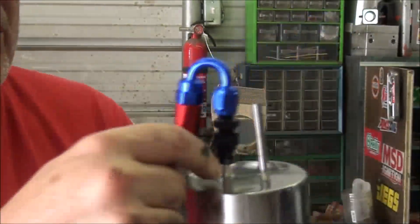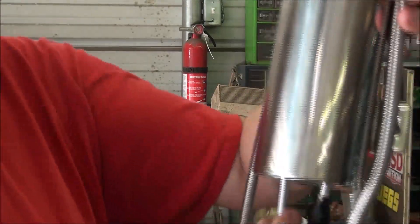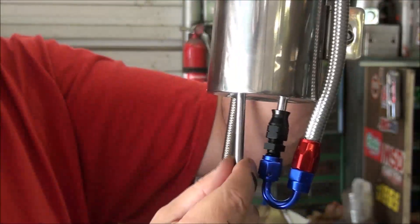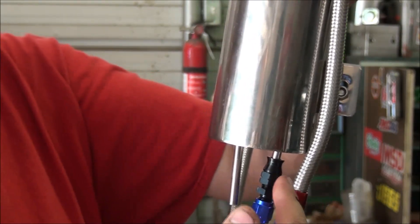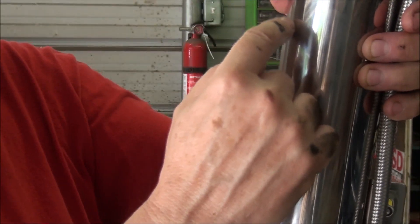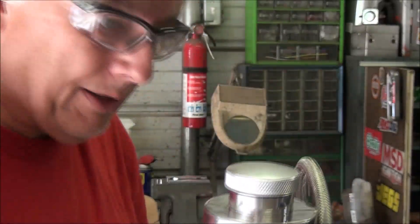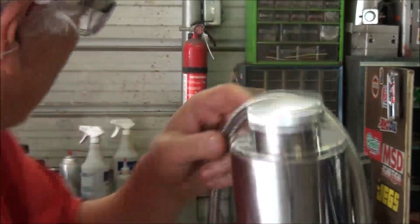The bottom is open to this right here, so the coolant will fill up. But this tube right here comes all the way up to the top, so if you should ever get the tank completely full, you will have overflow out the bottom here. When the car gets hot and then cools off, it will draw the coolant back out into the radiator, so you never have any air in the radiator. I'll go ahead and get this set in the car, cut the other line at length, and get this permanently installed.